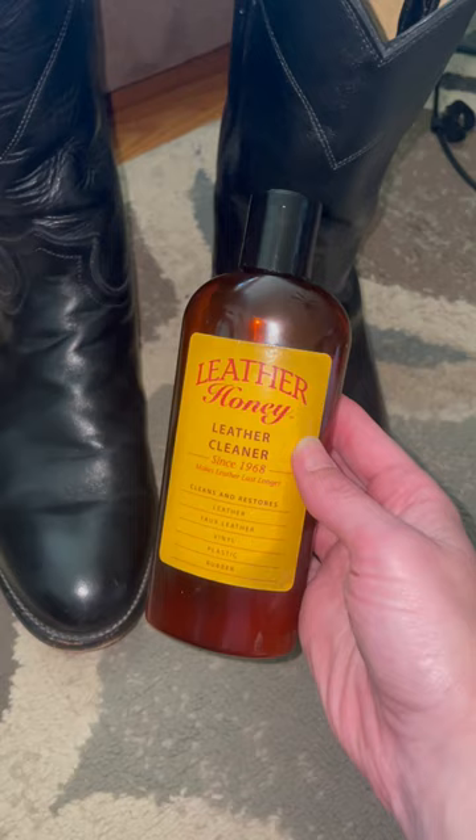Time to spruce these boots up a little bit. First up, a little bit of leather cleaner.